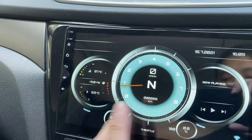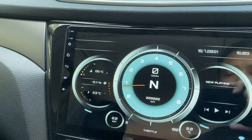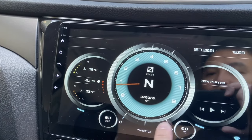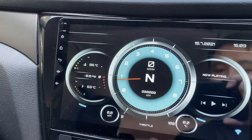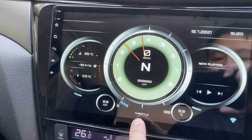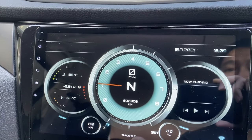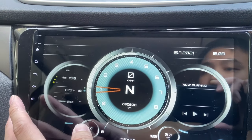There's also a different screen for your map and media, which is connected to your phone and head unit. And here's the throttle — let's try it. You can see the throttle reading immediately appearing on the display, so you can get real-time information.